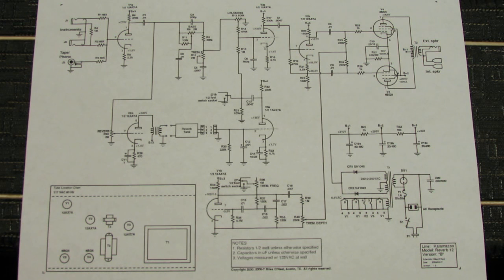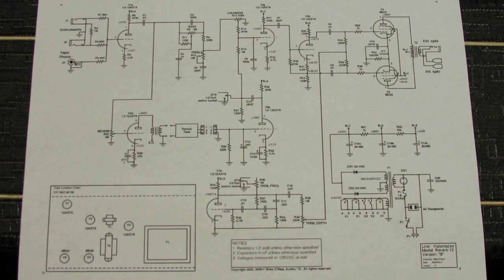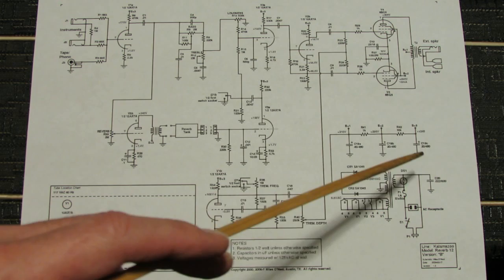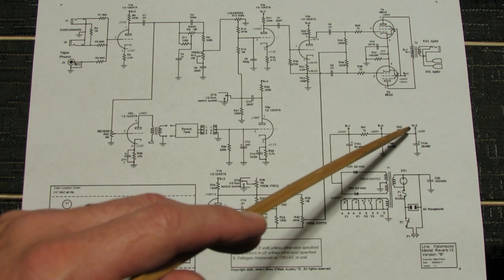Here's a schematic I found online for the Kalamazoo Reverb 12, produced by a man named Miles O'Neill in Austin, Texas — we thank him for that. It says this is version B, so maybe they made more than one version of this amp, but the layout and tube complement appear to be pretty much the same. Here's the power section — we see a 40, a 20, and a 20. Whereas whoever put in that 1976 Mallory big cap can actually used a 40, a 40, and a 20 rather than 40, 20, 20. So we are going to change that back.